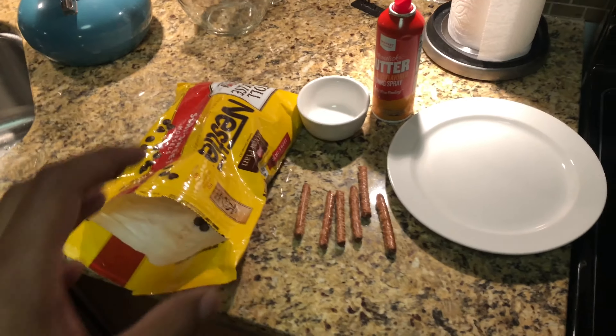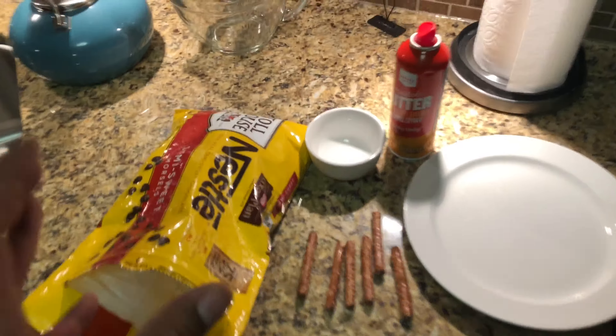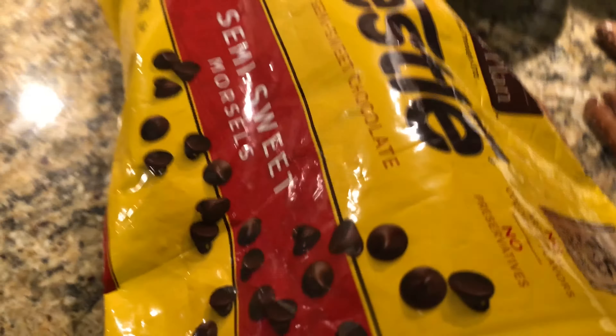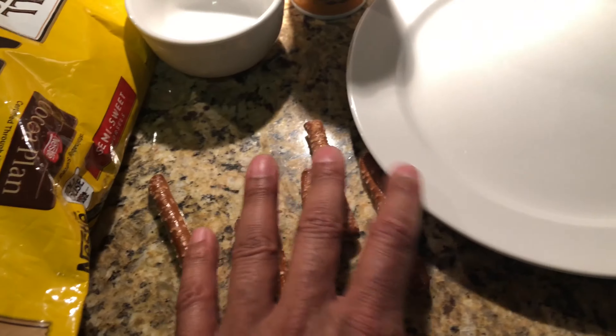Today I am going to be making chocolate covered pretzels, so pay attention. First of all, I'm going to need chocolate — Nestle semi-sweet morsels, you can get this from the grocery store — and then I'm going to have pretzels.